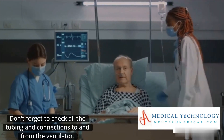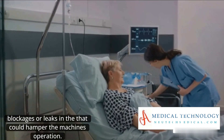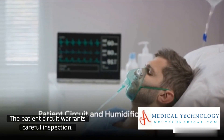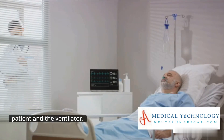Don't forget to check all the tubing and connections to and from the ventilator. You are looking for any kinks, blockages, or leaks in the tubing that could hamper the machine's operation. The patient circuit warrants careful inspection — check for any disconnections or damage and ensure it is properly connected to the patient and the ventilator.